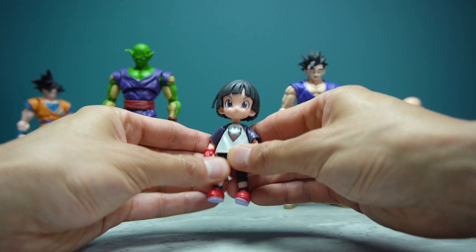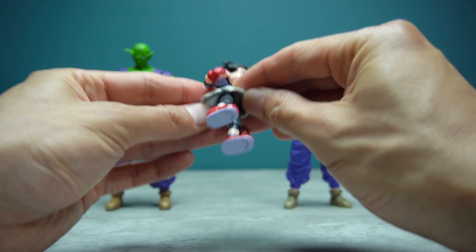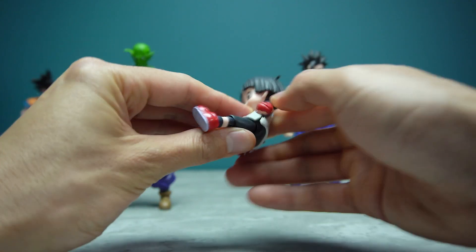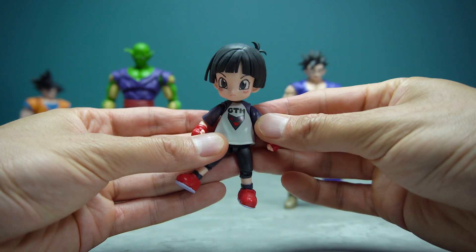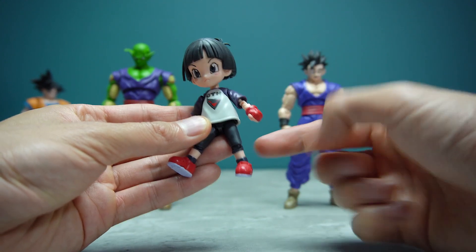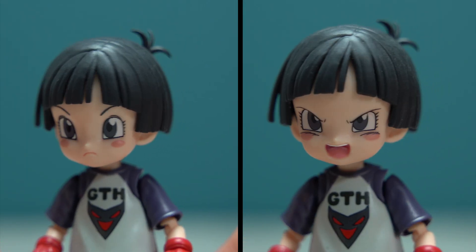This is Pan in her training outfit when she is sparring with Piccolo at the beginning of the movie. Pan's shirt is made from a softer pliable plastic with a cut on her back that allows for more torso articulation — yes, Pan does have an ab crunch. The design on her t-shirt is printed on nice and clean, with the only other paint apps being the dark gray on her t-shirt and skin tone on her exposed ankles and fingers.